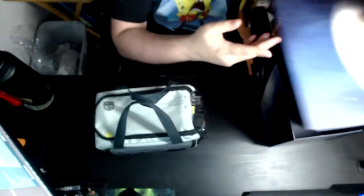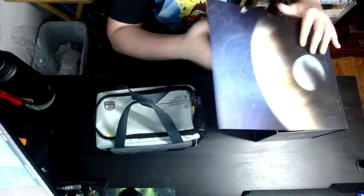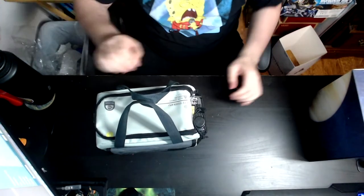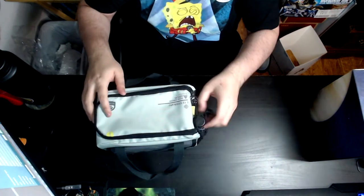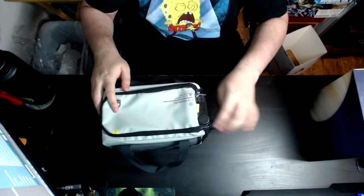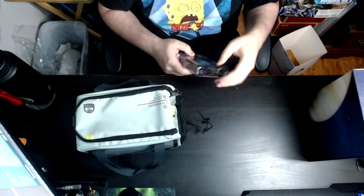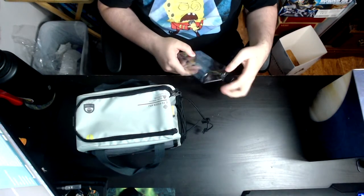I was expecting the box to be a little bit bigger because honestly it's pretty small. If you guys don't know, the collector's edition for Destiny 2 vanilla was massive — it's literally a messenger bag. I have a comparison video for that, and I'll most likely do that video if you're curious.